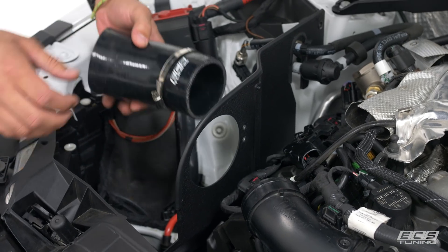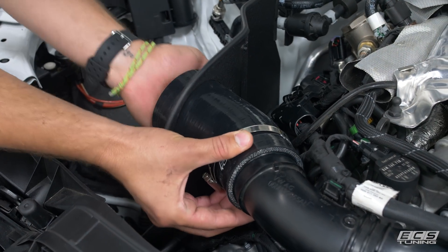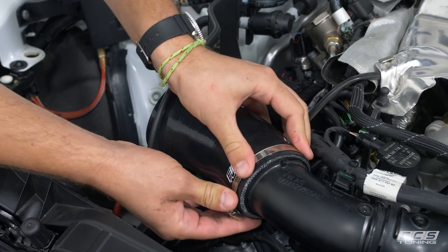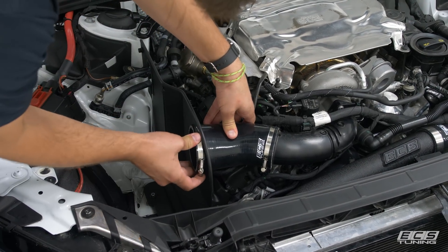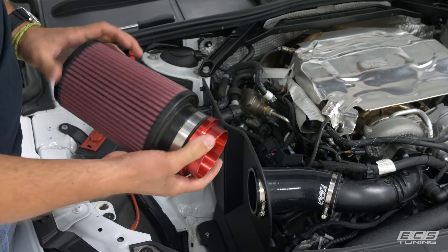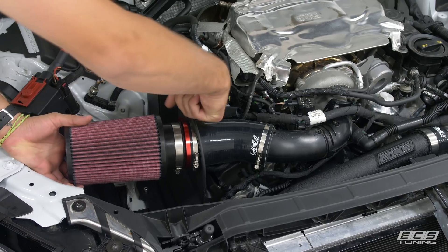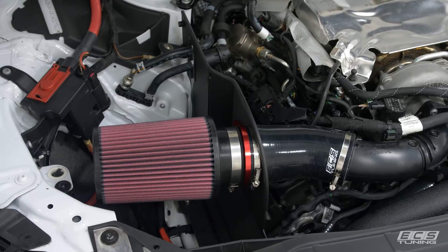Now we're going to put our silicone tube on. Start with your first hose clamp in place, run it right through and onto the turbo inlet pipe. This hose clamp will be covered later so put it on in a way that's easy to tighten down. Throw the second hose clamp on the silicone just like so, then we're ready for our filter and adapter which are already mated to each other. Push that in and then there are two threaded holes on the adapter — run the screws in with a three millimeter Allen.